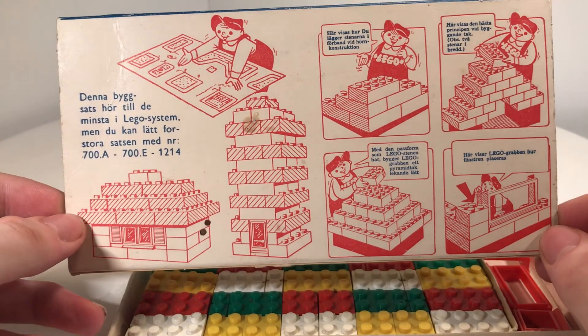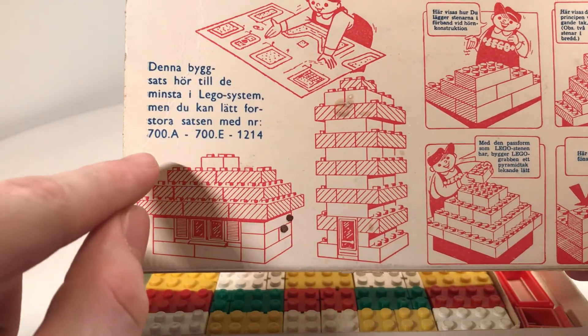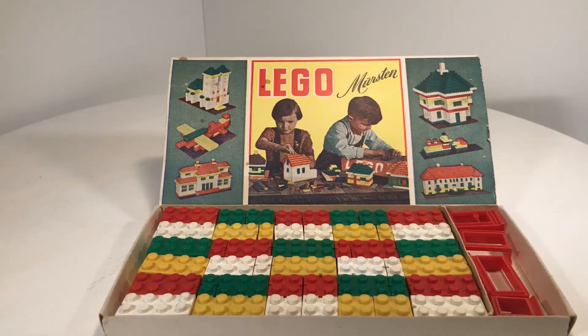On the backside of the box you can find building ideas, and especially the entire text here is in Danish. So all in all it is such a cool set, and it's one of my favorite sets in my collection.